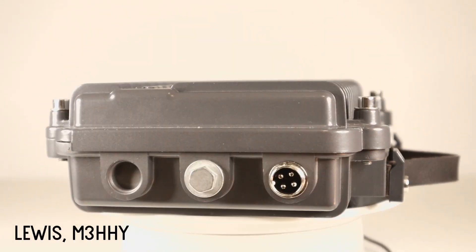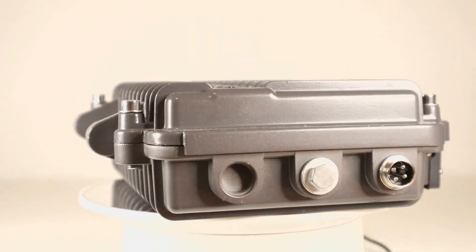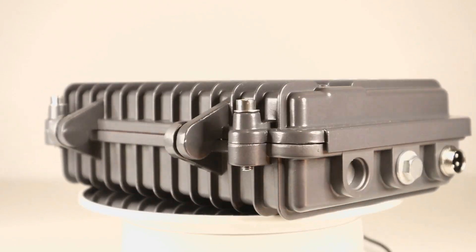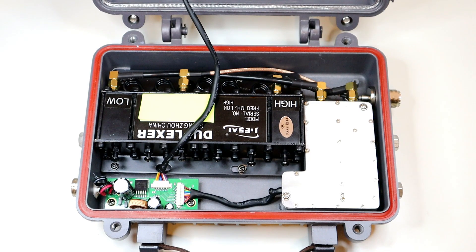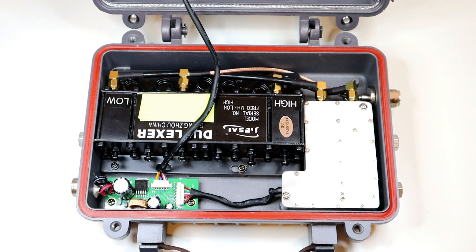Hi guys, welcome back to the channel. Hope you're all okay, thanks for joining me today for another video. This is a look inside the Retevis RT97 repeater. A lot of people in the comments on the last couple of videos have asked to see inside it, so I thought we'd open up today and show you what's inside. It's going to be quite a short video because there's not a great deal inside.